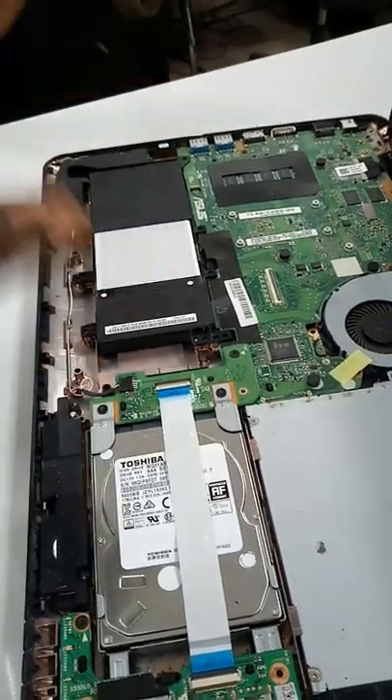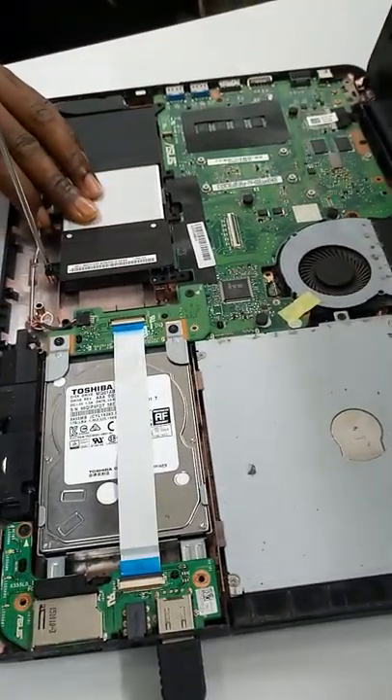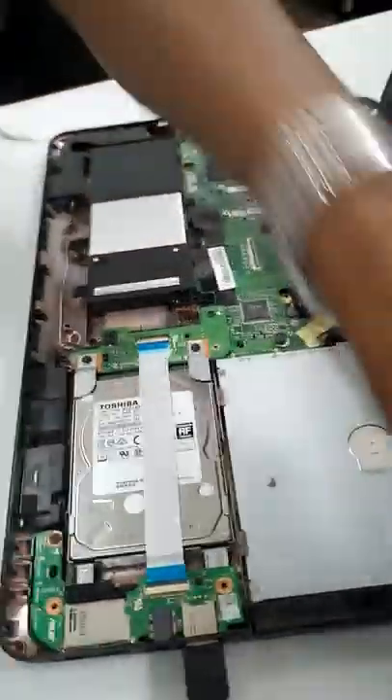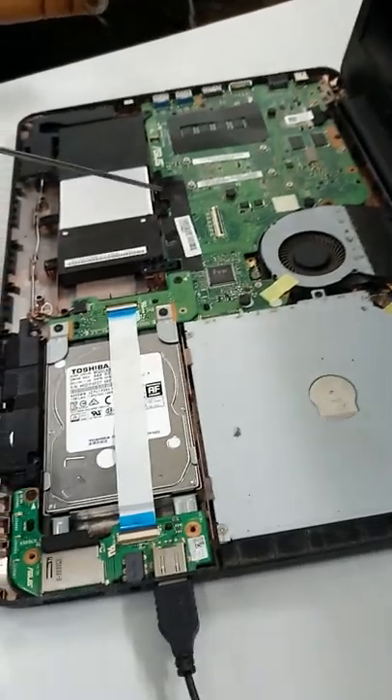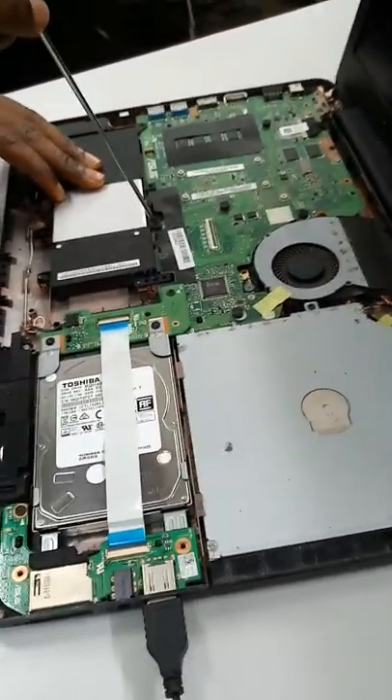Push it inside. There are some screws that you use to hold the battery to the casing. This is the first one — and this one goes here. Second one.